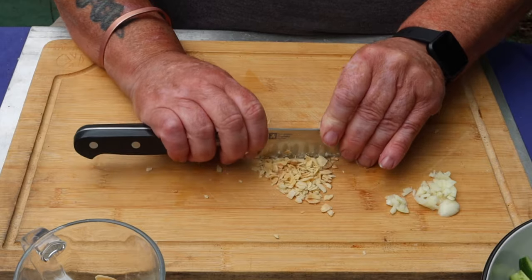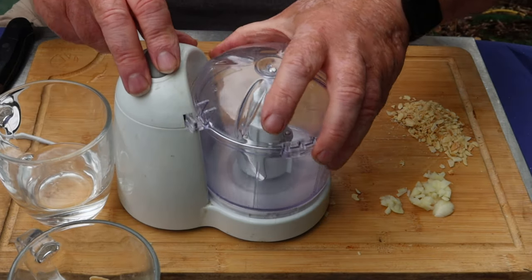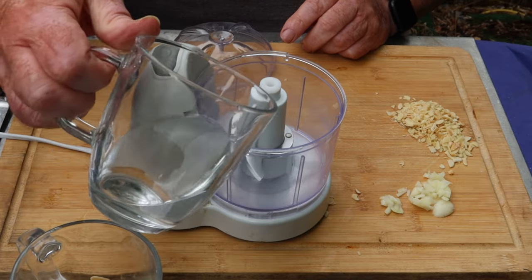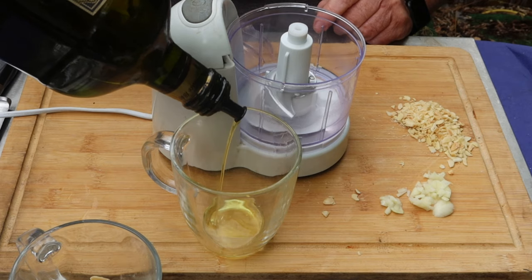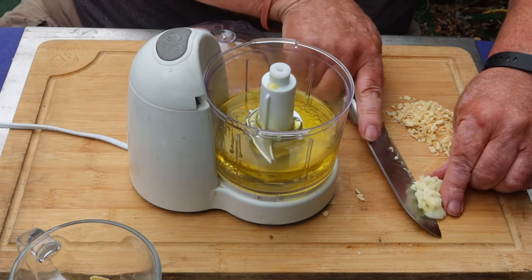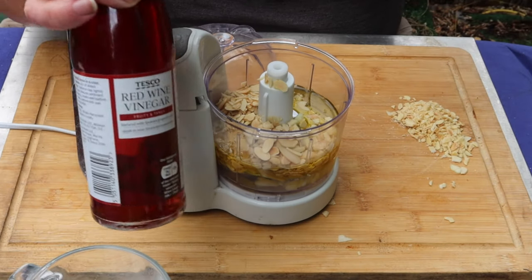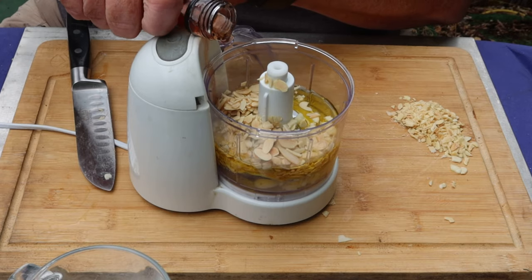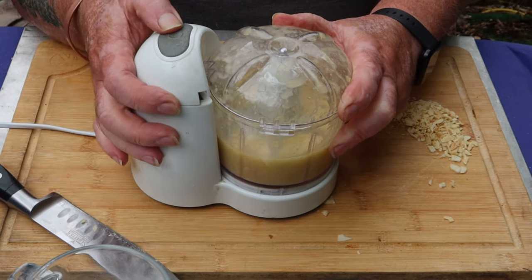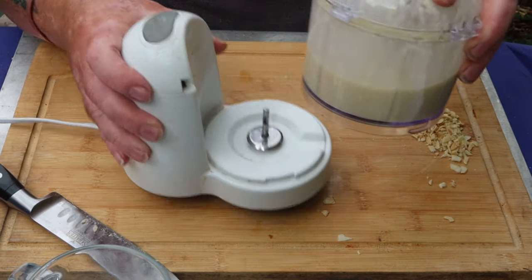Take about a third of the almonds, coarsely chop them for the dressing on top. All the prep work's done. In the mini blender, about a quarter cup of cold water and about the same amount of extra virgin olive oil. In with the garlic, the remainder of the toasted almonds, about a teaspoon of the red wine vinegar — just a guess — and then we're going to blend it.